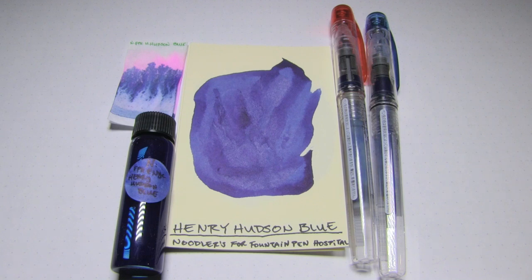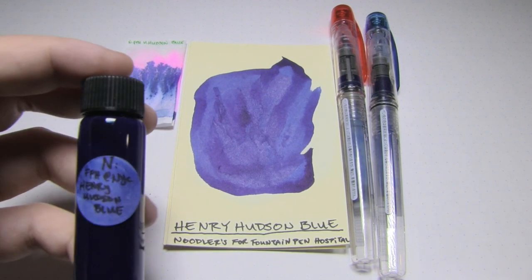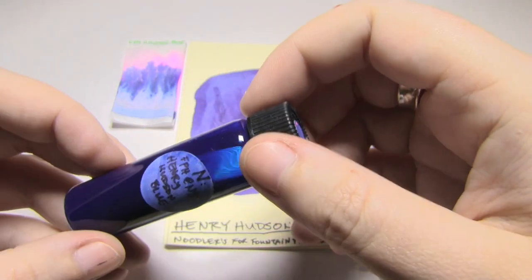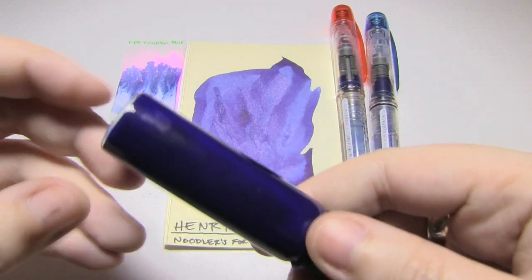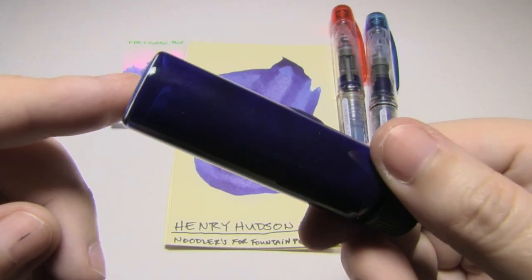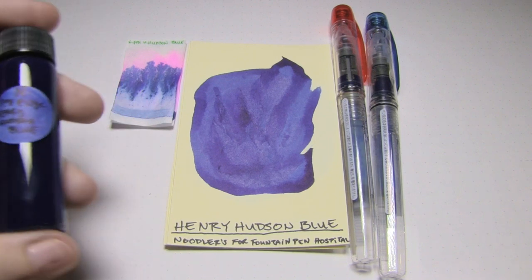Today's ink I have in sample form — I guess large sample form. It was donated by the wonderful, original, Mysterious Penifactor. It is a Noodler's ink, exclusive to Fountain Pen Hospital of New York City, and it is Henry Hudson Blue. Obviously because I don't have the bottle, I don't have all of the information that comes with it. However, my personal experience with Noodler's tells me that when something looks like this, it's going to have some special properties.